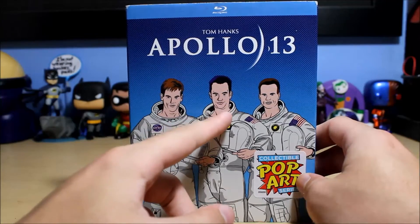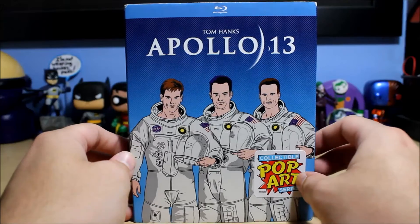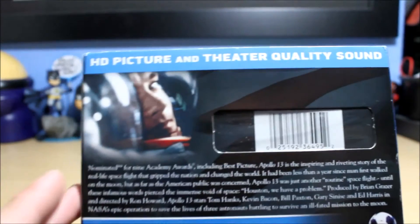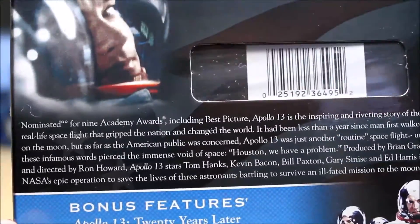This is pop art and we've got Tom Hanks, Kevin Bacon, and Bill Paxton — rest in peace Bill Paxton. Very cool artwork. There's the spine: Apollo 13, Universal. Same on the other side, and then here's the back with HD picture and theater quality sound, plus a description of the movie.